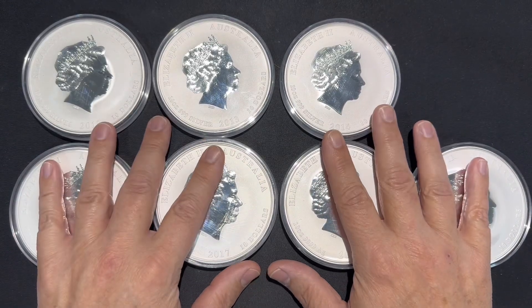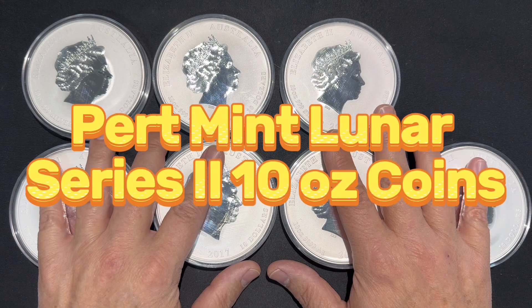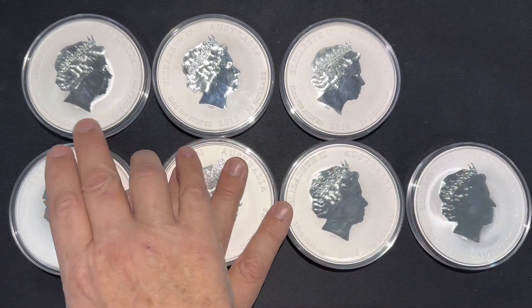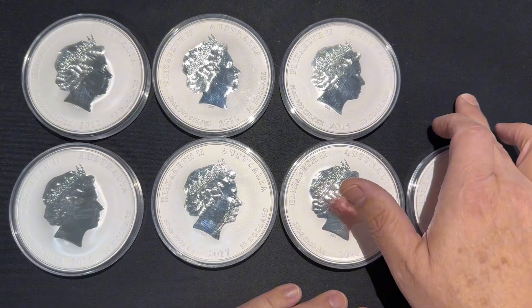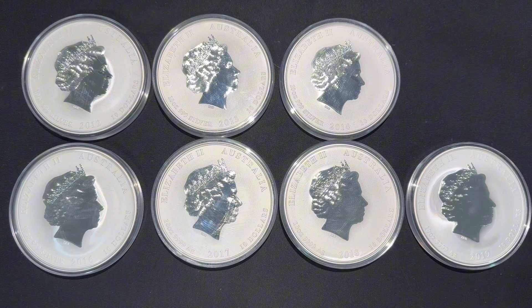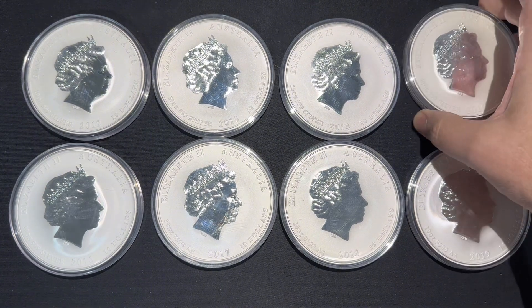G'day. Some of you might have known that I've been back collecting the Perth Mint Lunar Series 2 10 ounce coins. I've got 12, 13, 14 — I've been missing 15, 16, 17, 18, 19. Well, today I got 2015.